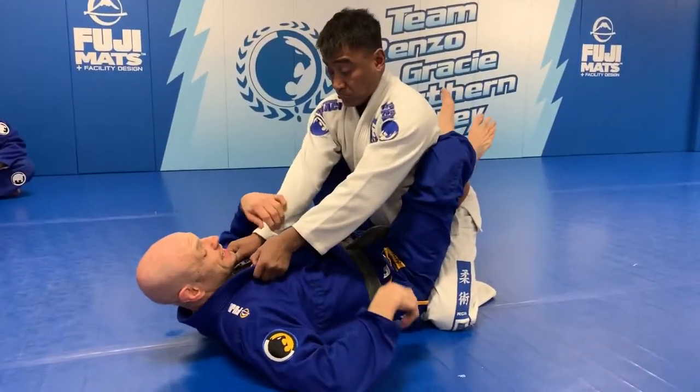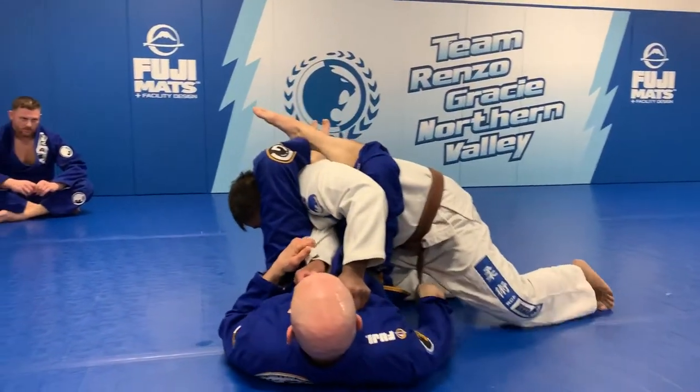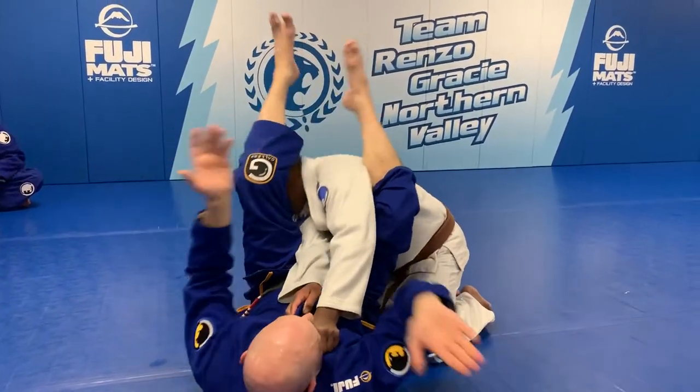However, that being said, I want to see you guys getting into the habit right now at white belt of not crossing your feet, because this is pretty much exclusively what I use — heels heavy coming out. Okay, couple more reps guys.